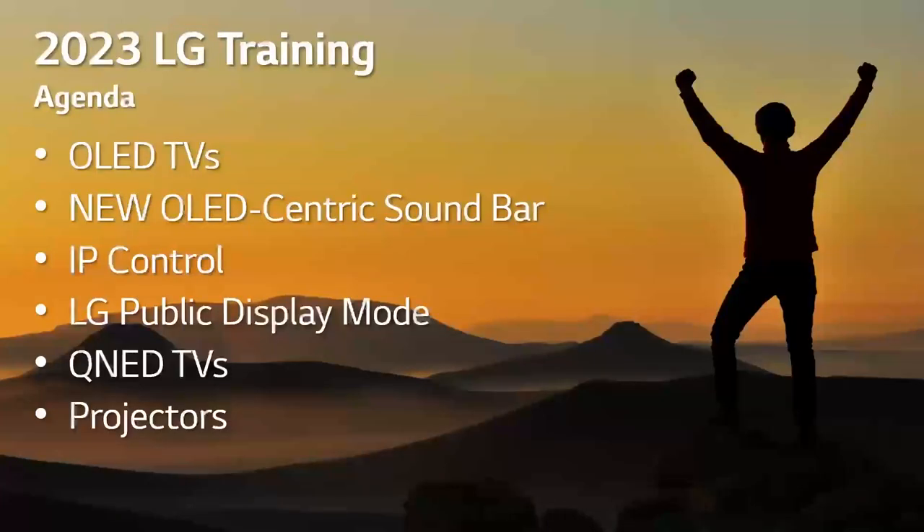Today we're going to run through our OLED lineup, which is probably the most important. We also have a new OLED-centric soundbar that makes a lot of sense for bedrooms and secondary rooms. We'll talk a little bit about IP control, our public display mode, how to access it, and some of the options and features built in. We'll also cover our QNED TVs — our step below OLED — and projectors, because if you need something over 100 inches, we've got it all.